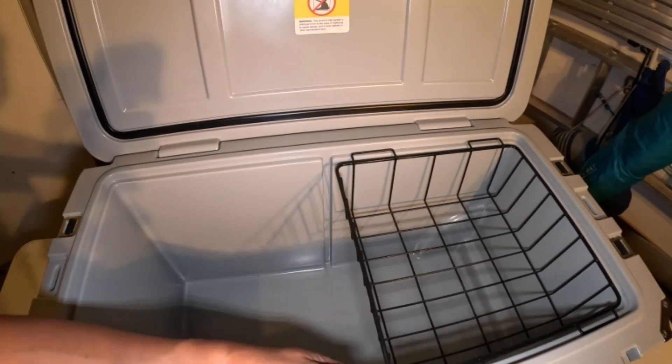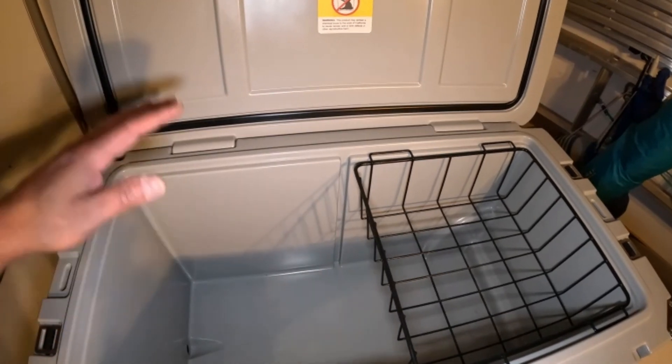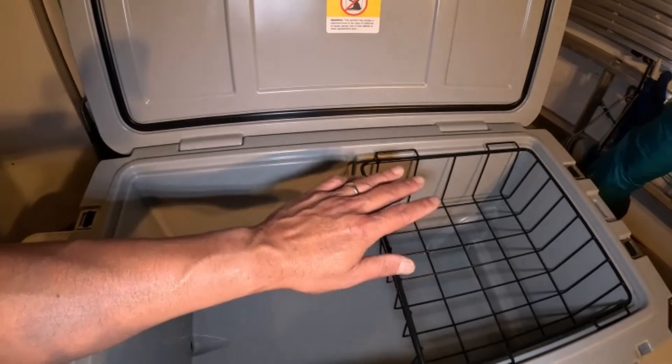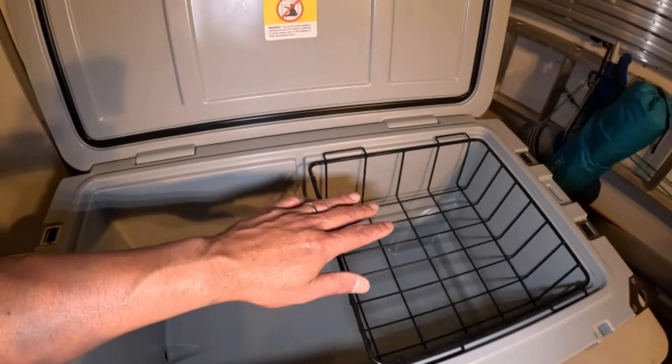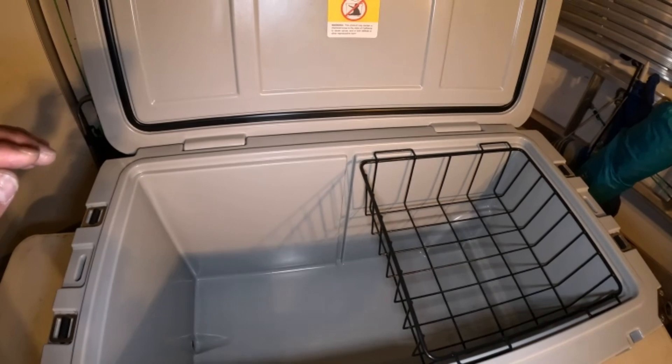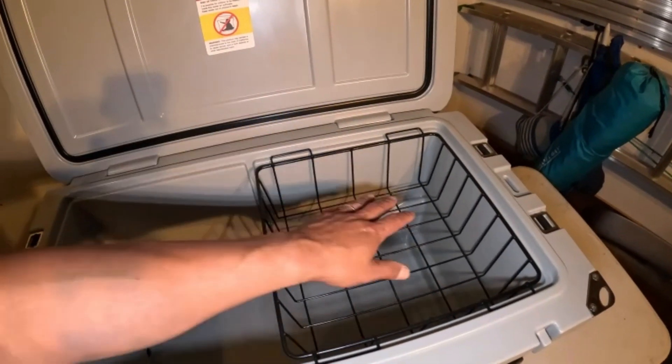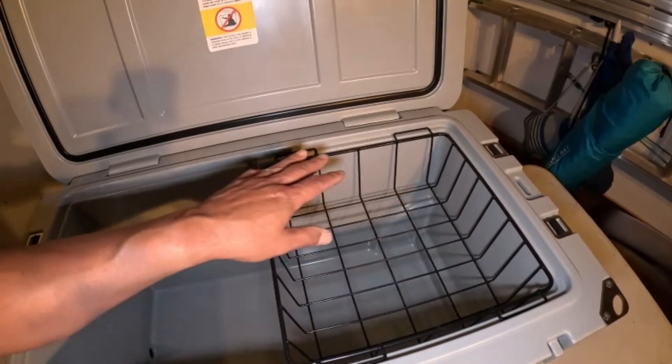On this 65 quart cooler I also have a divider. It did not come with a divider but I can purchase one — I could put a three pound bag of ice on one side, two pound bag on the other, and put my food storage in there. I had a lot of meat in here along with fruits and vegetables.